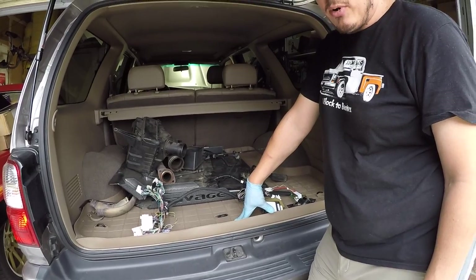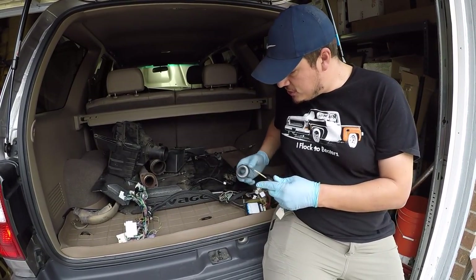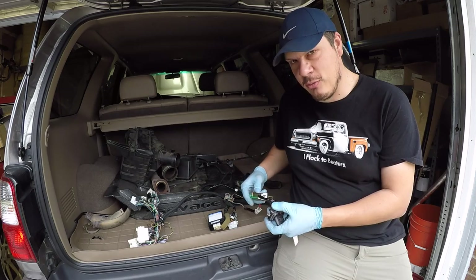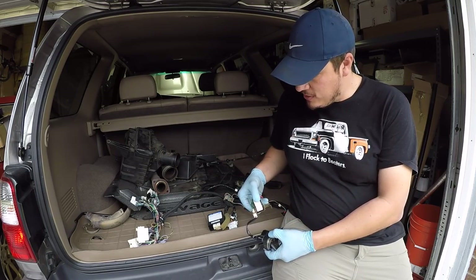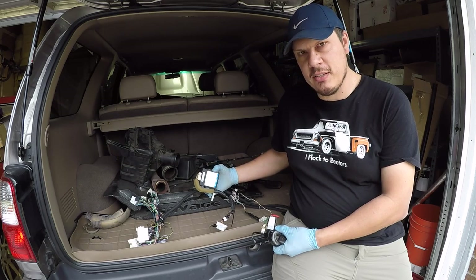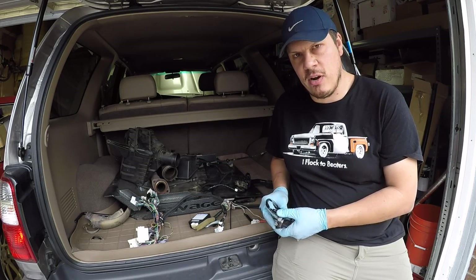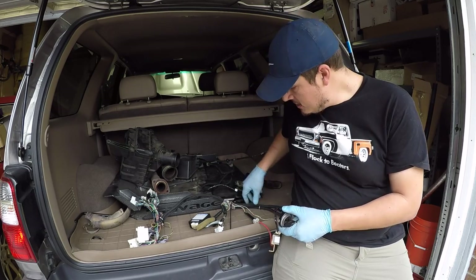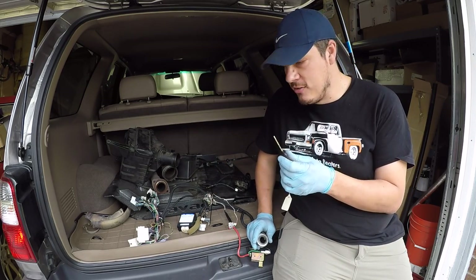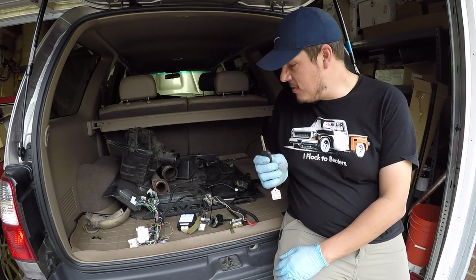The 4Runner key and the original Sequoia key from the wrecked Sequoia both have a chip in them. The chip goes in this ring, which picks up the chip's ID when the key is inserted. The 4Runner has a totally different way of implementing this, but both have the same ring going to an amplifier. The Sequoia has a separate immobilizer box; the 4Runner and most other Toyotas have it built into the ECU. Without this matching up, the starter will crank but the fuel injectors won't run — you basically can't steal the car. They only got one key at Copart and it was a valet key, not a master key, which was a real pain — because if they'd had a master key before taking the truck apart, they could have programmed a new set.